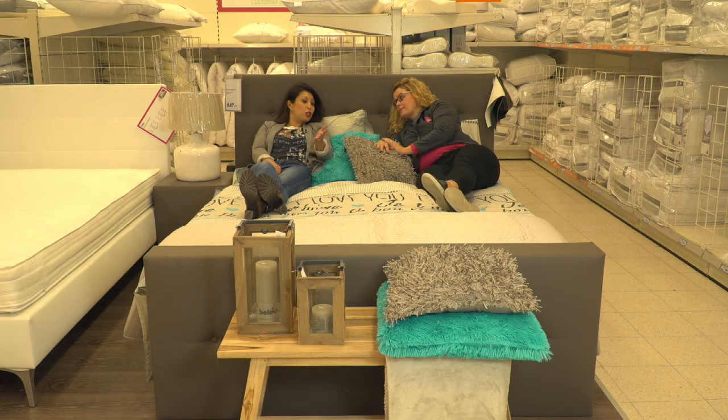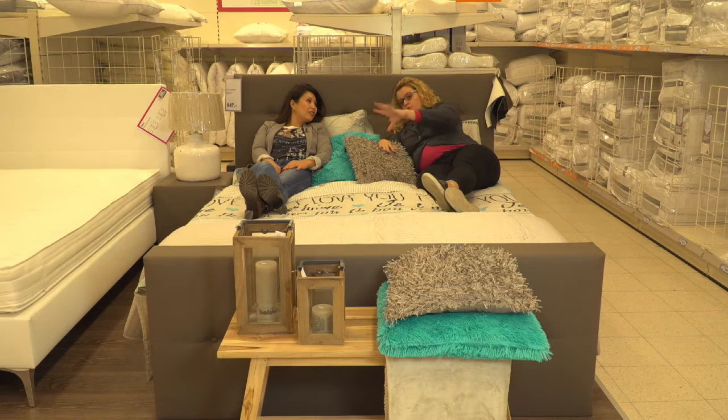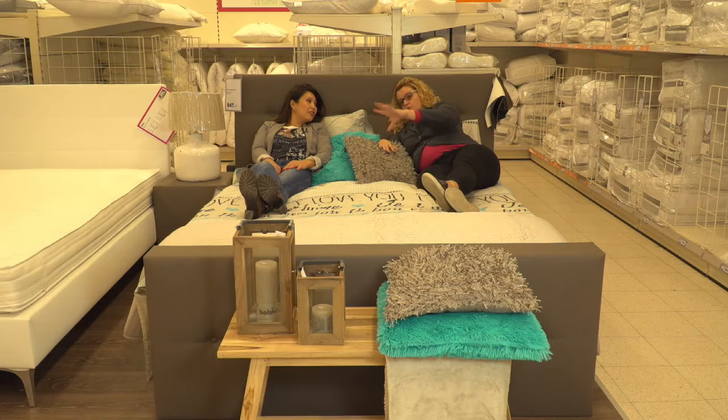And then you see that you have here again a coordinated color palette — with the color of the duvet cover and the cushions, the throw comes over here, and for the cold nights you can put it over here. Everything comes back to color and coordination. By using wood or just natural tones, it also creates warmth — with the wood and copper to add to the warmth.